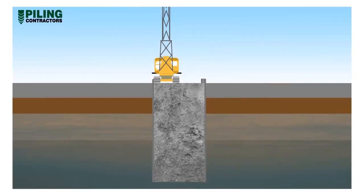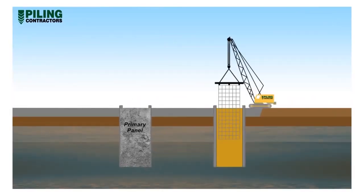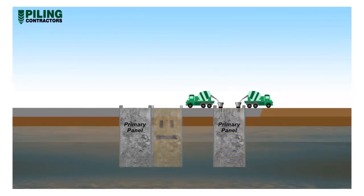The first panel constructed in a run-of-wall is called the primary panel. During concreting, the excavation grab and base crane is moved to another location, a safe distance from the concreted panel, and excavation recommenced on another primary panel. The next excavated panel is completed and concreted in the same procedure as just described.